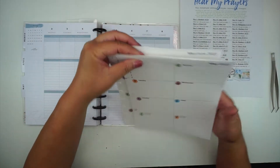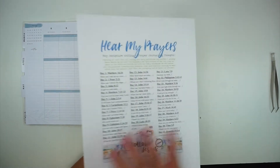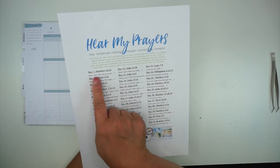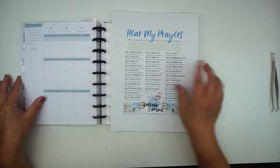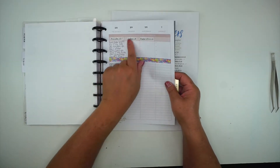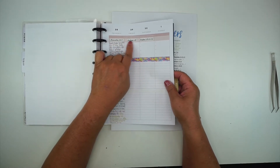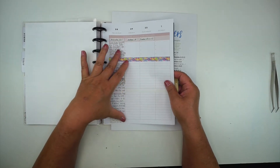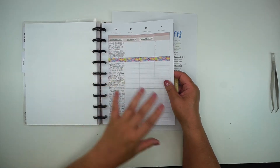Now I'm going to take my scripture and journaling prompts and cut all of these out, because I put my scripture here so that I know — when I come to a particular date — which scripture I'm writing. For instance, on day one it would be Joshua 1:8.